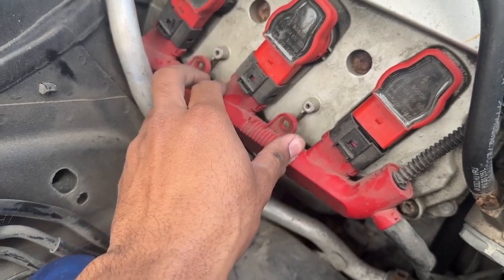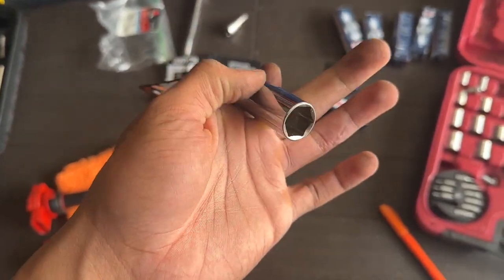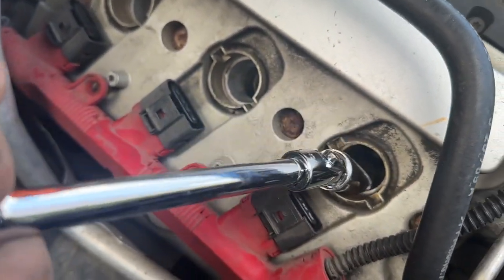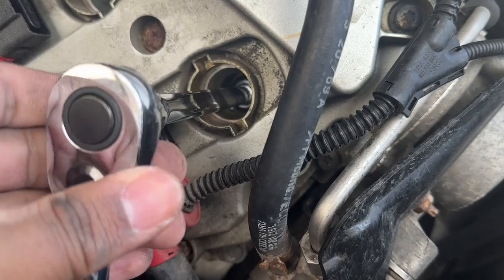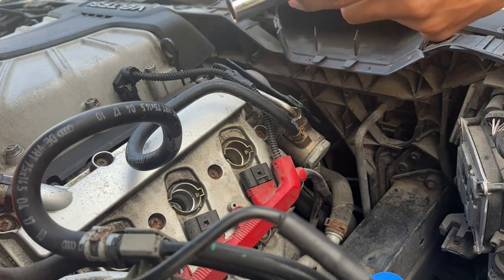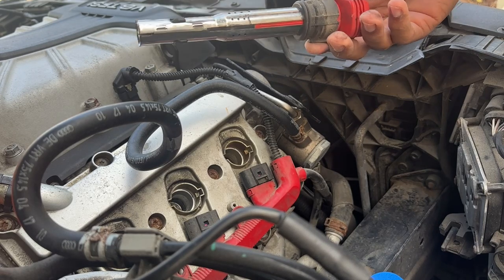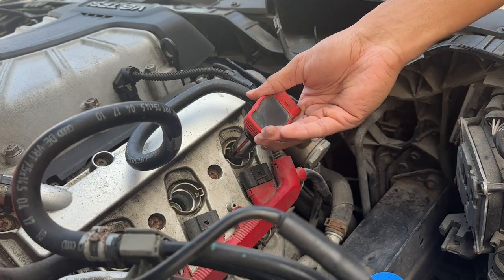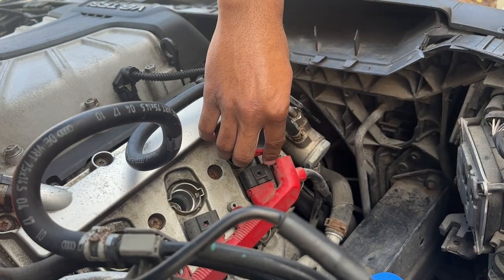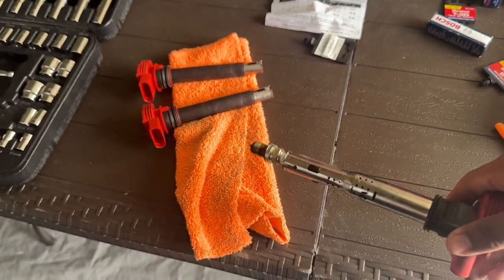To get the spark plug out, you need a 5/8 attachment and your ratchet extension. Slide it into the chamber and just untighten it. With a spark plug socket like this one, it has a rubber tip inside that grips onto the spark plug. If you don't have that, take your ignition coil, slide it back in there to grip onto the spark plug and just pull it right out. Just like that, the spark plug comes right out. If you just drove your car, the spark plug is scorching hot, so use a towel so you don't burn yourself.